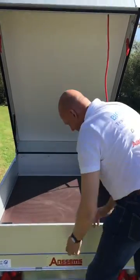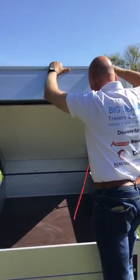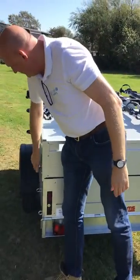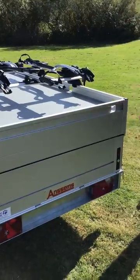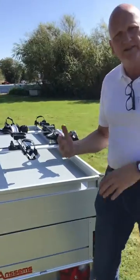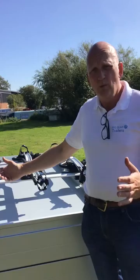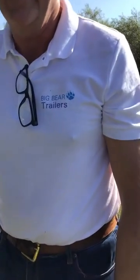It locks in there — key lock on this side, key lock on that side. You can lock off the handles on both sides and that's key lockable as well. It's already set up for a number plate and 13-pin electrics. We can do a range of these in two different sizes. Ansem still do a longer one so you can go 250 centimeters long, and obviously there's a range of trailers smaller than this one as well. If you're not sure or have any questions, please do give us a call — my name's Ian from Big Bear Trailers and Outdoor.